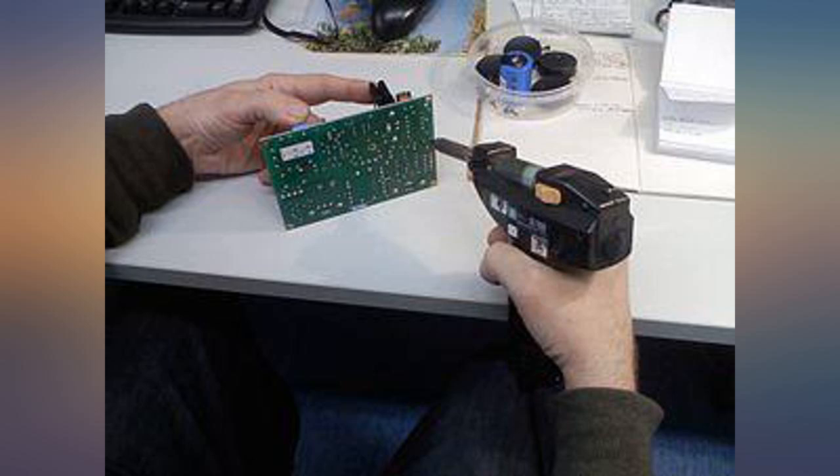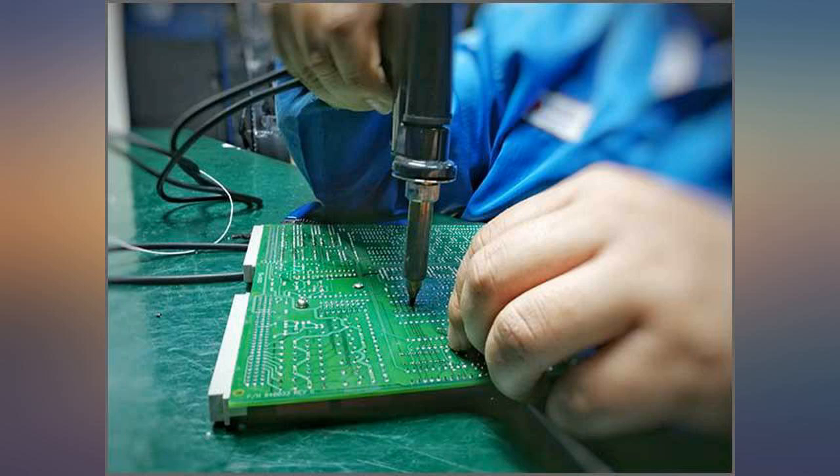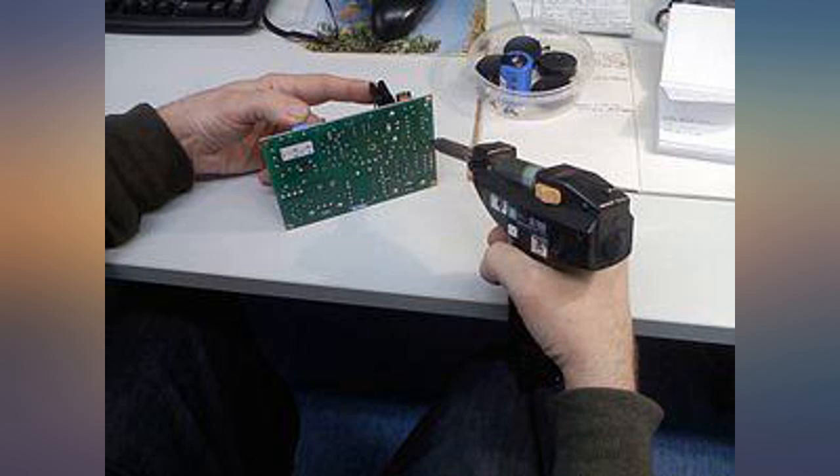I love this soldering iron desoldering pump. It's quiet, it's hot, and it heats up really quick. The only issue is it only comes with one tip, so be ready to purchase more.